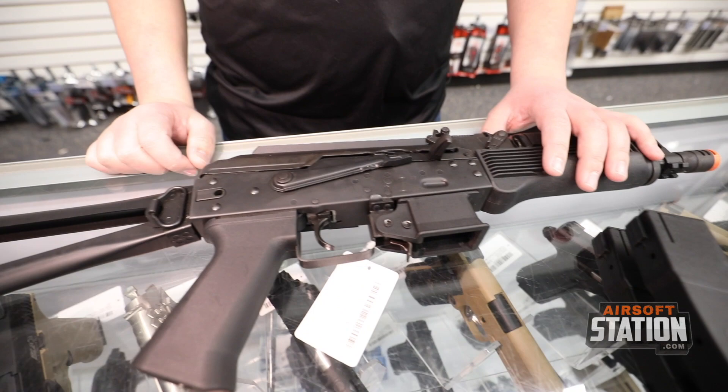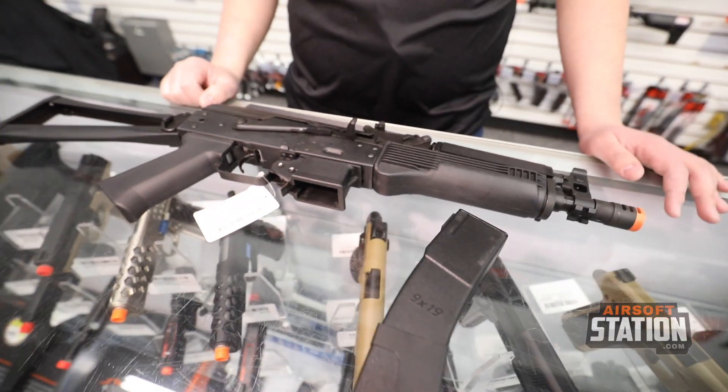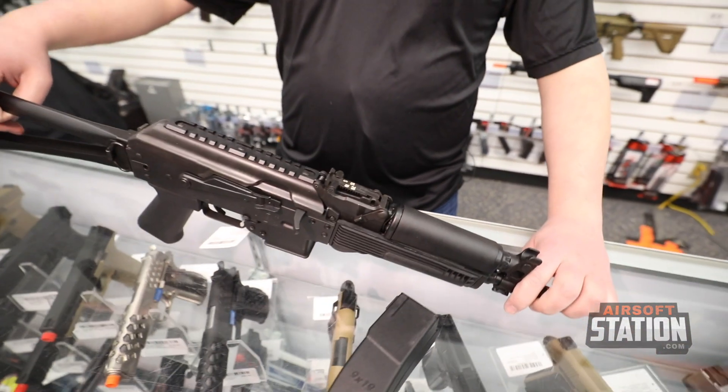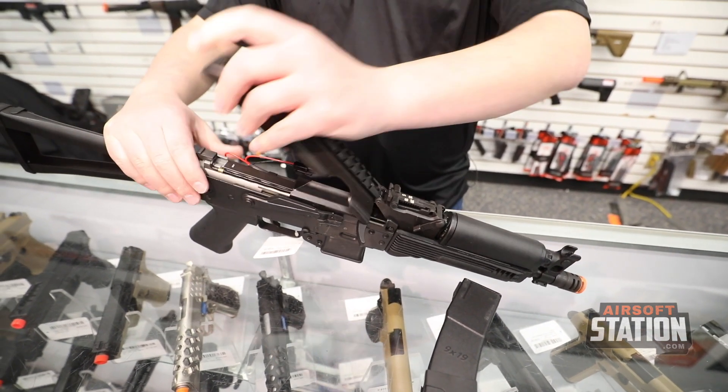I own an LCT AK, and Joel our cameraman also owns an LCT — I think he even owns one of these. They are just super fun to use compared to some other styles of AK on the market. This gun also features a rail dust cover, and this is where your battery is going to be kept.